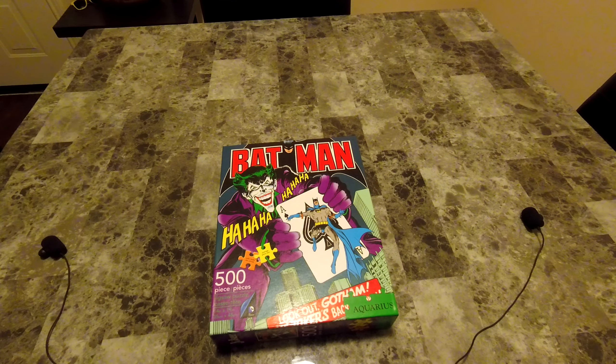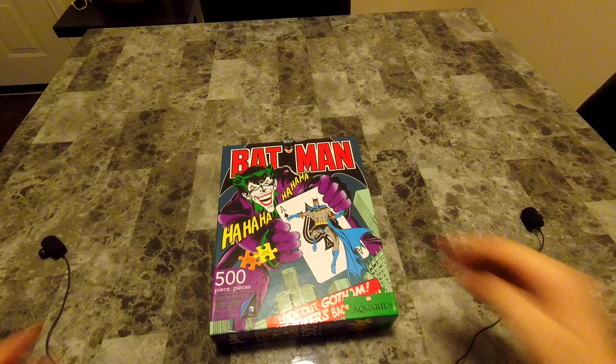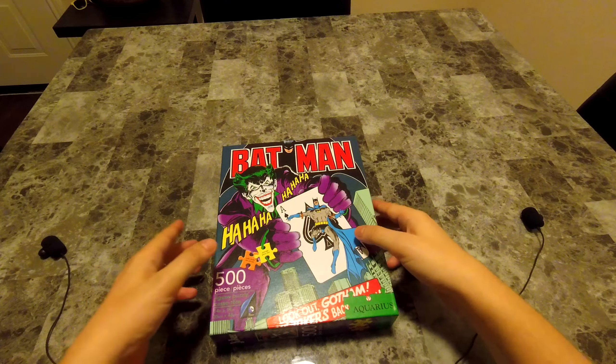Hello everybody, and welcome to Space HASMR. Today I wanted to try something fun — a little mini-series. I got this puzzle, a 500-piece Batman Joker, like a retro comic book cover. And I thought this would be something fun to do in ASMR.